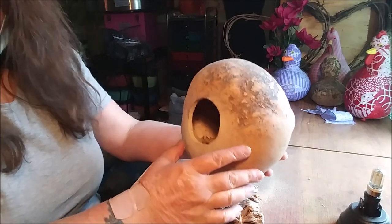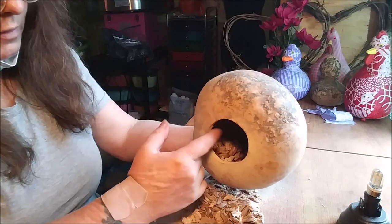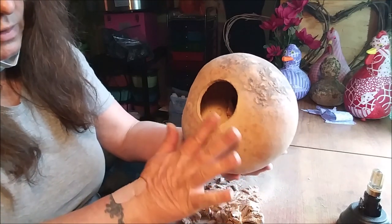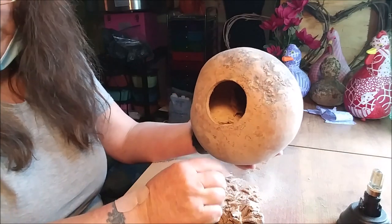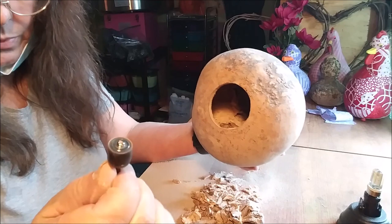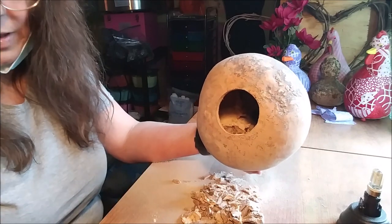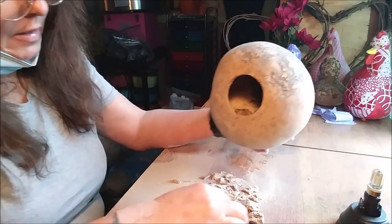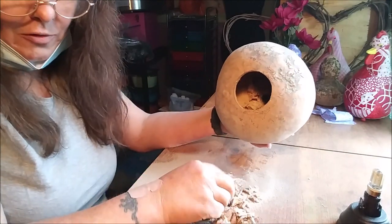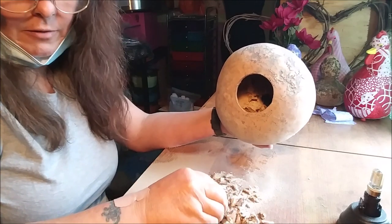That is exactly why you wear protective eyewear and a mask — you can see all the dust this produced. My little sandpaper came apart, but I always have it backed up. There are all the wonderful seeds that came out of it, and we're definitely going to keep those. But now, as you can see up in there, that's going to require a little clean-out.